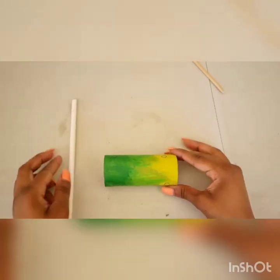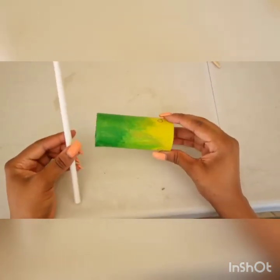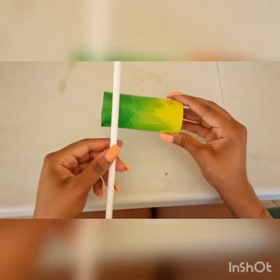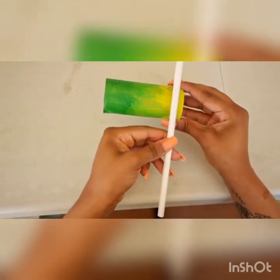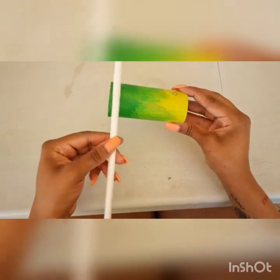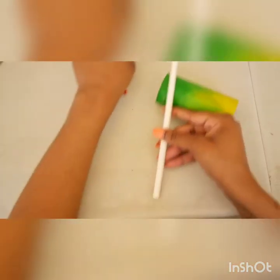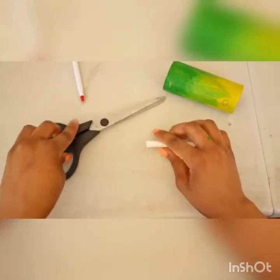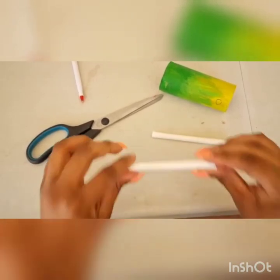The next step, you want to introduce your straw. This is what you're going to be using as the axle of your wheels. You want to make sure that you cut your straw long enough to fit through both holes that you've made, as this is where your wheels are going to go. Once you've measured how long you want your straw to be, you're then going to cut through it.